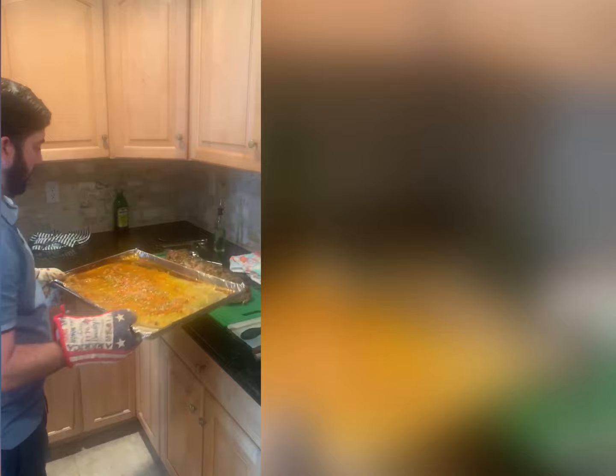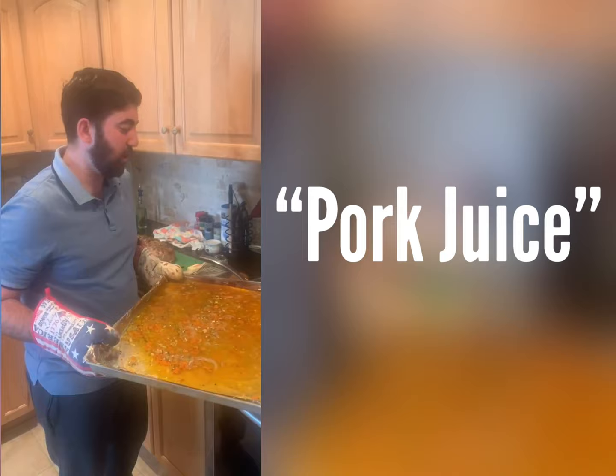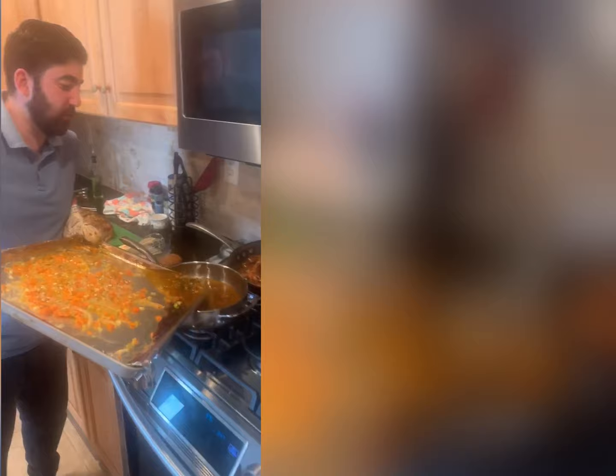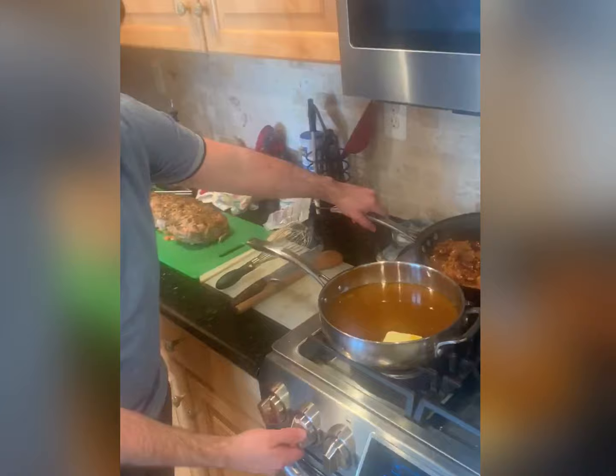We have all these delicious drippings here from the pork — it's fat, it's flavor, it's juice, essentially pork juice. We're going to pour it right into a pan with the vegetables, medium heat, about four tablespoons of butter. We're going to swirl that in, melt the butter down, put the vegetables in, and it's going to become a nice lighter sauce. You could add flour if you really want a thicker gravy. We're also reheating our caramelized apples as well.